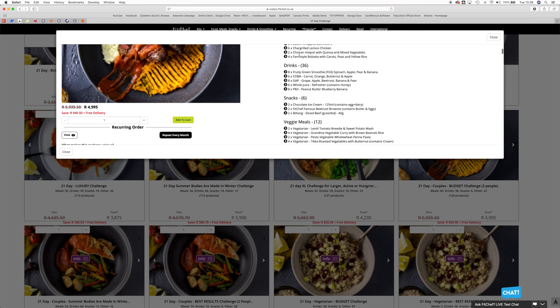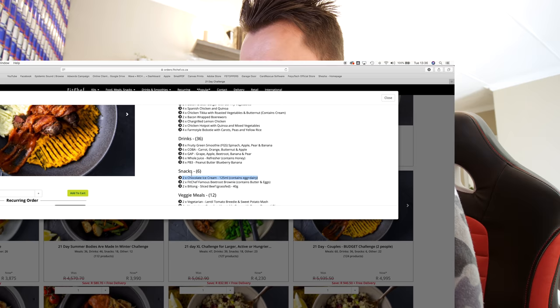And you read that correctly? Yes — two times chocolate ice cream, 125 ml. They really do give you chocolate ice cream. That's how good it is.